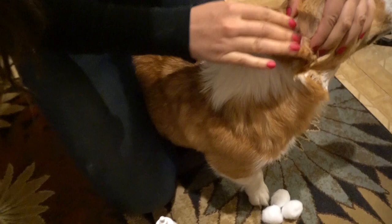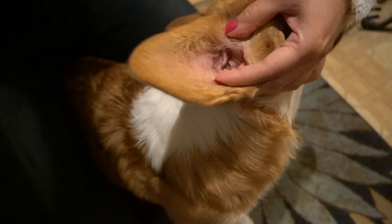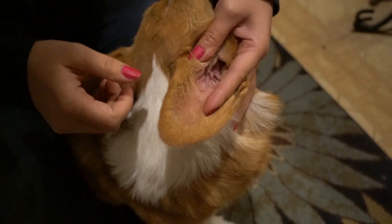I decided to use Luna for this demonstration because it's very hard to see into Caspian's ear with all of his hair, while Luna has those big nice Corgi ears that are easy to see into. This is a lot easier if you have someone to hold the dog while you clean their ears, but for now I'll be holding Luna while I clean her. You can see her ears are a little dirty, so if you see this, you know it's a good time to clean.